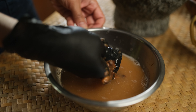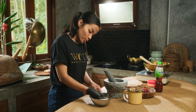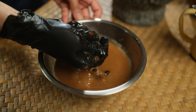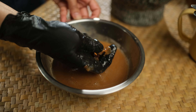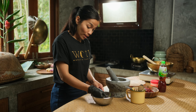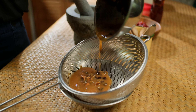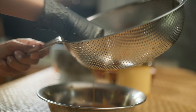Now I am preparing the tamarind juice. I have to squeeze it until the meat of the tamarind comes off the seeds. You can see that the tamarind juice becomes thicker and thicker, so that's going to have better and better taste. That's how easy it is to make tamarind puree.